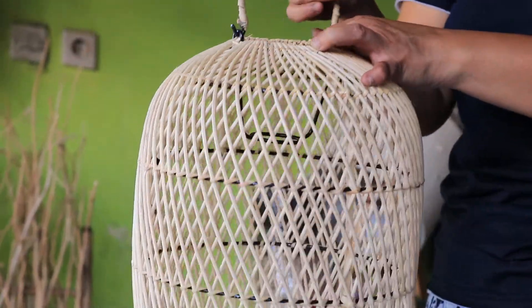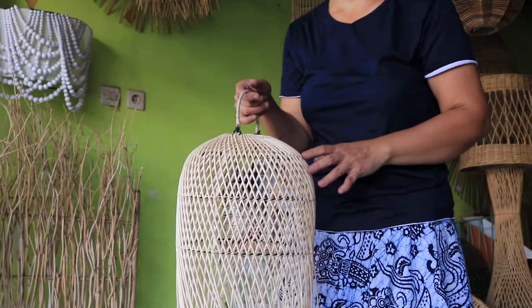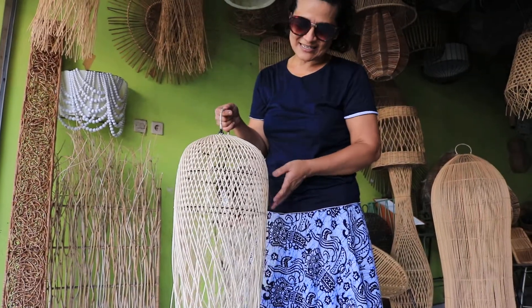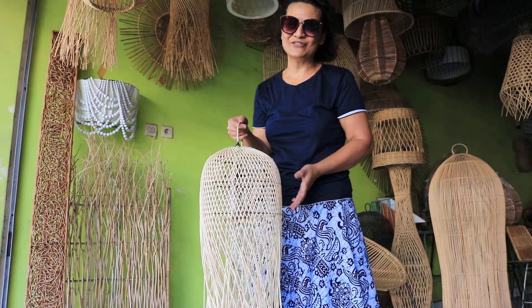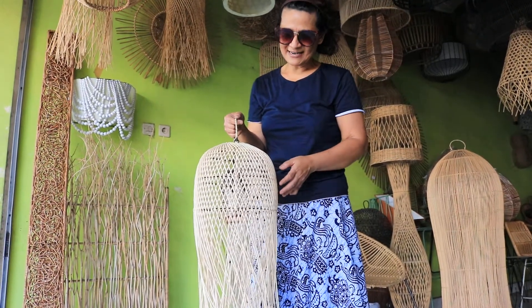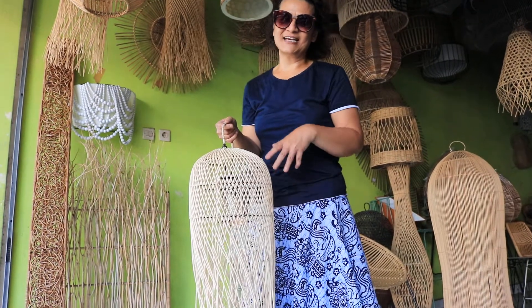So whoever you are, wherever you are in the world, just come over to Bali and design your Rattan base lampshade with us. Because Bali is a very creative island — they can just make everything for you. And you can just together with me make the design together.